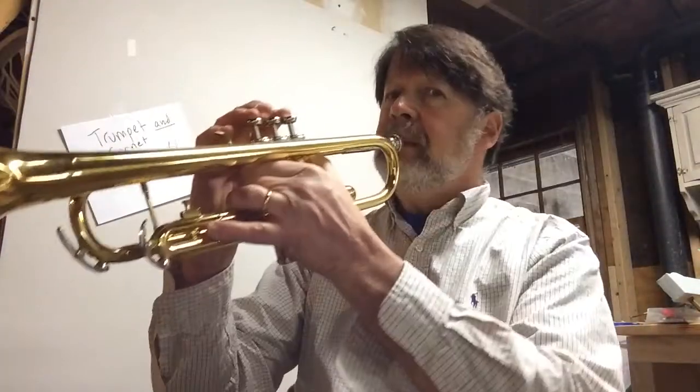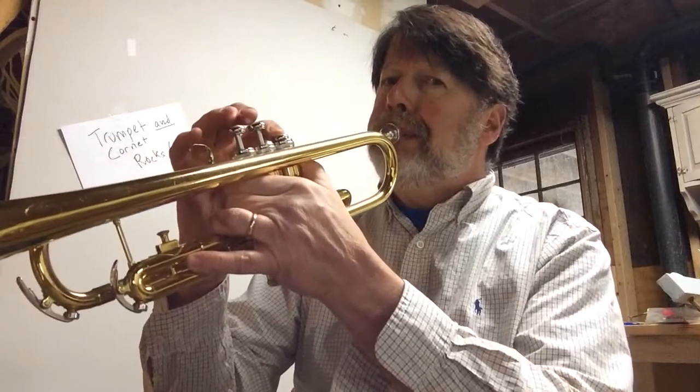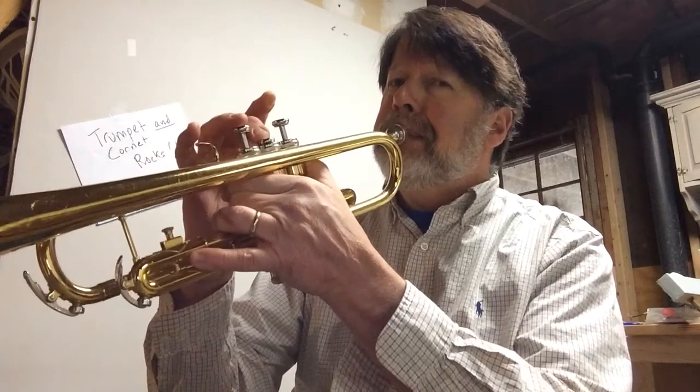You want to make sure that you do the correct fingering — trumpets, second valve for F-sharp. When you have a sharp placed before a note, it actually changes it to a different note. So here's an F, and here's an F-sharp. You should try that yourself too — you can hear a difference. They're close, but it's a totally different note because it's a half step higher.